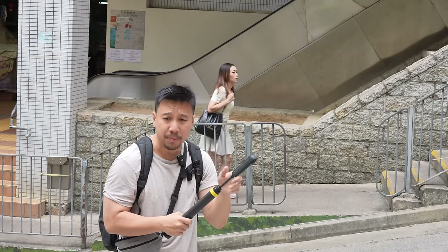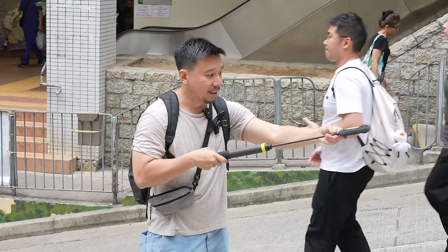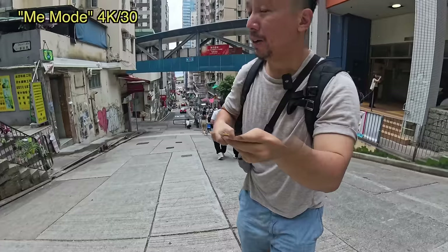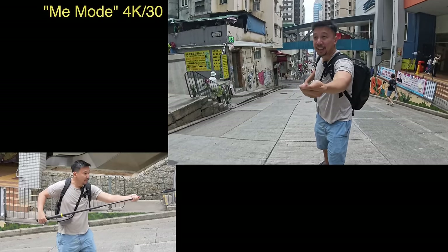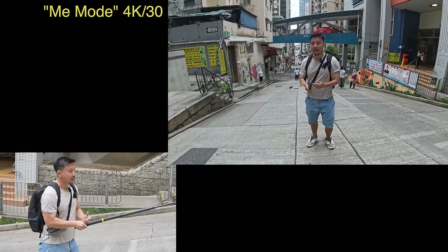Instead I shoot using a mode called Me Mode, which only uses one camera of the two. I just have to hold the stick like this and it will film me — this camera will keep you in the center frame. And the Insta360 software will also eliminate the selfie stick from the video, so even if I have the stick extended very long like this, you can't see the stick. It looks like there's a camera person floating in front of me right now.